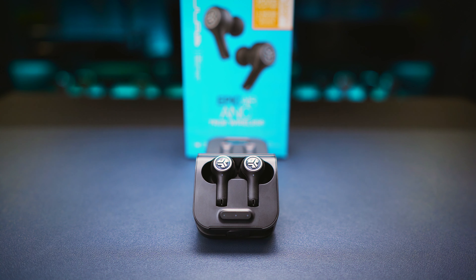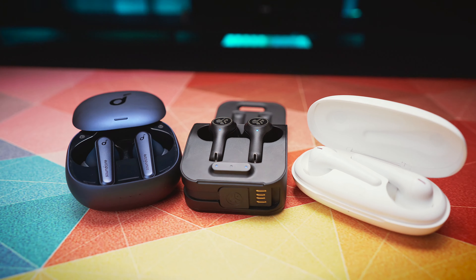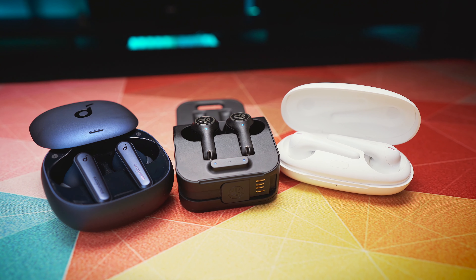Let's try to draw some conclusions. The JLab Audio Epic Air ANC buds are the shortest, the heaviest, the most solidly built, and they deliver the best battery life and the most flexible charging options by far. Their robust design and IP55 rating might make them the best option for sports. Their ANC is not the strongest, but the be-aware mode is great and customizable, which is handy for outdoor use. These are the best buds for touch controls and their customization. Their sound quality might not be my personal favourite, but it's good, and there is a great EQ in the app. The Epic Air ANC only really falls short in terms of phone call quality.